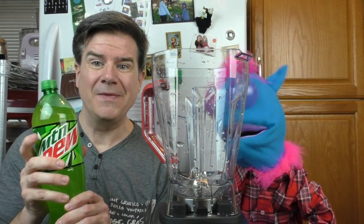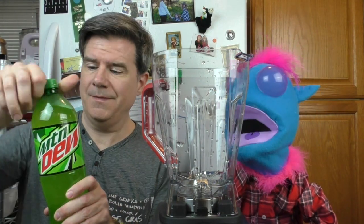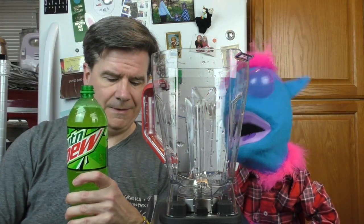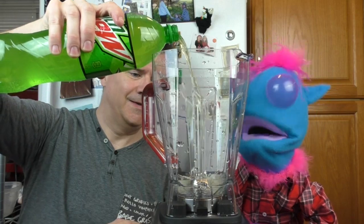We've got to do it fast because it's not going to be a warm day for long. It's going to snow tomorrow. So we are going to start off with about a cup to a cup and a half of Mountain Dew. Let's put that right in. Oh, look at that — we're doing it all in one take, folks.